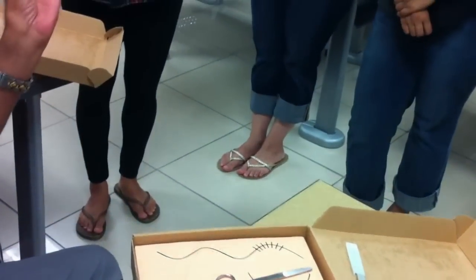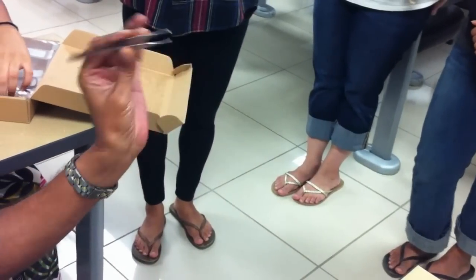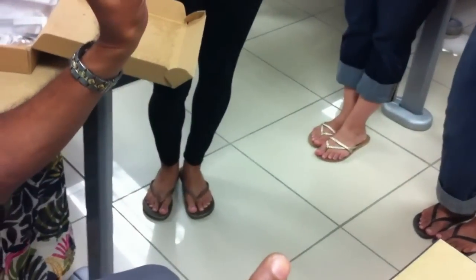This instrument, which you see on my left hand, is supposed to be held on the left hand, and is called the thumb forceps. There are two types of thumb forceps. The one you're seeing here is called a toothed thumb forcep, because the end has got a small opposing set of teeth.